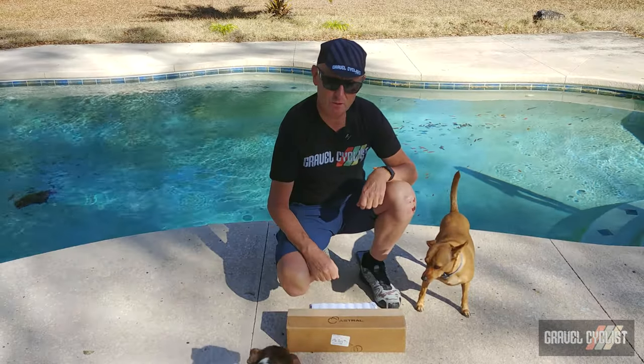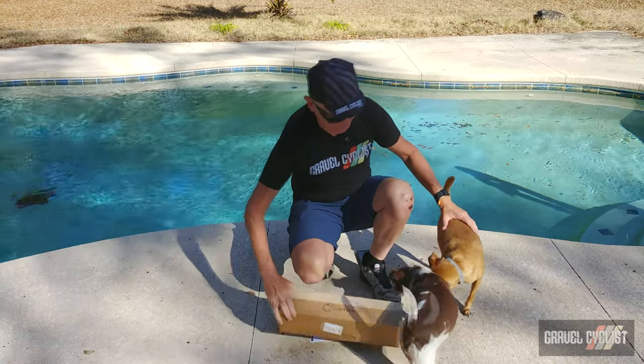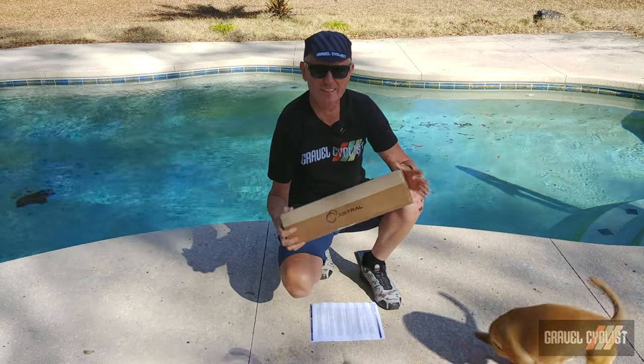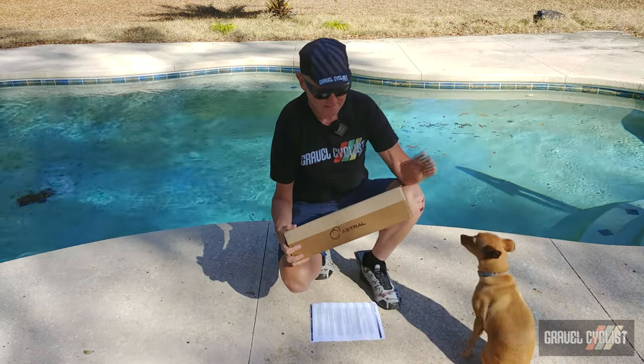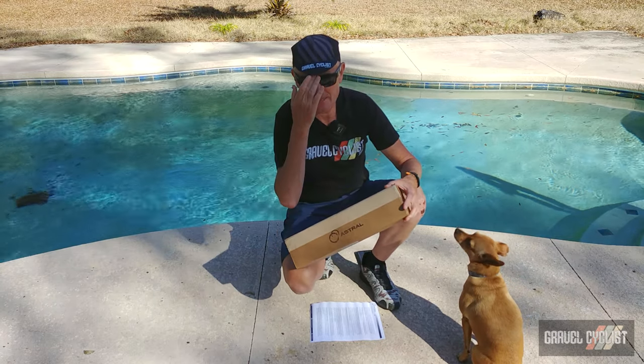G'day trendsetters, I'm John with Gravel Cyclist and I'm coming to you today with a presentation — including dogs — of a product from Astral Cycling of Oregon. Inside this box is one of the company's ONS products.